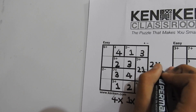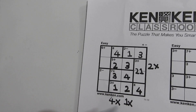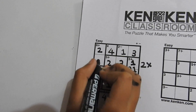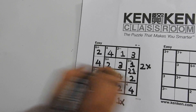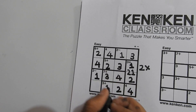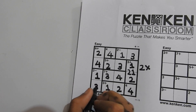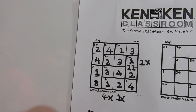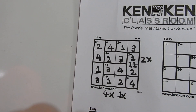Now only 2 is left to write here, and only 4 is left to write here. Only 1 is left to write here, and only 3 is left to write in this row and column. There you go — congratulations, you have solved your first 4 by 4 puzzle!